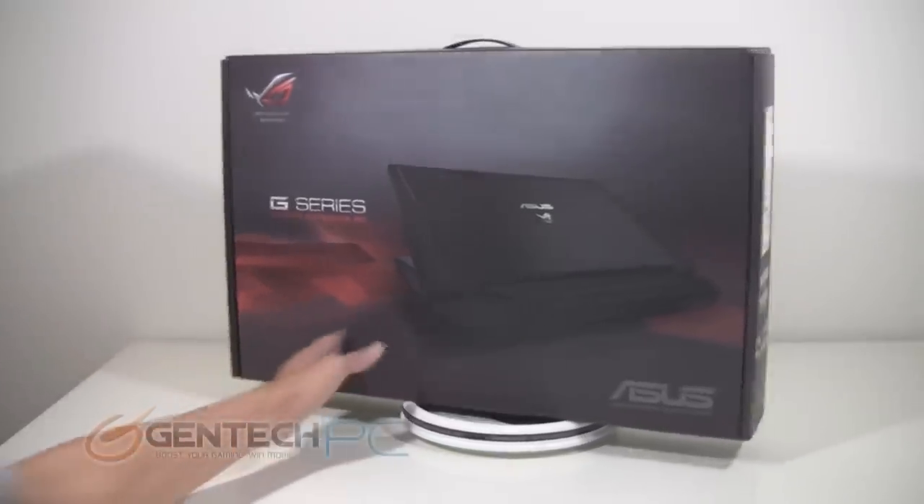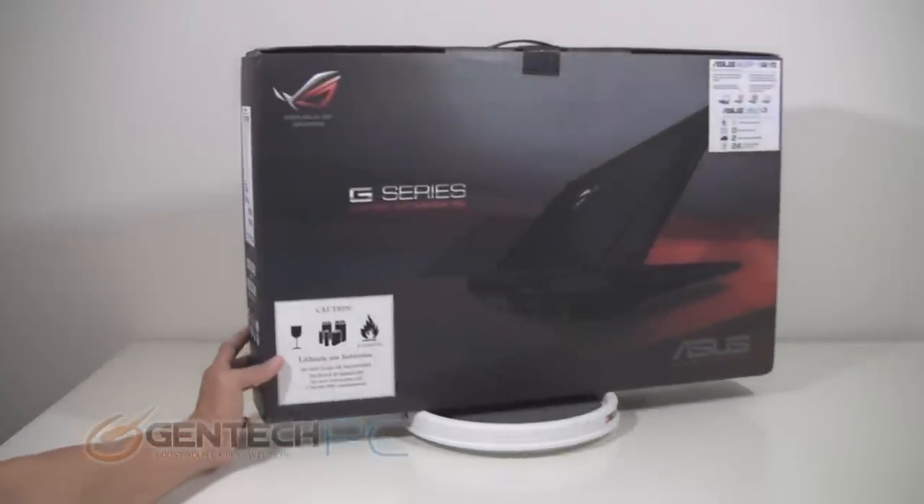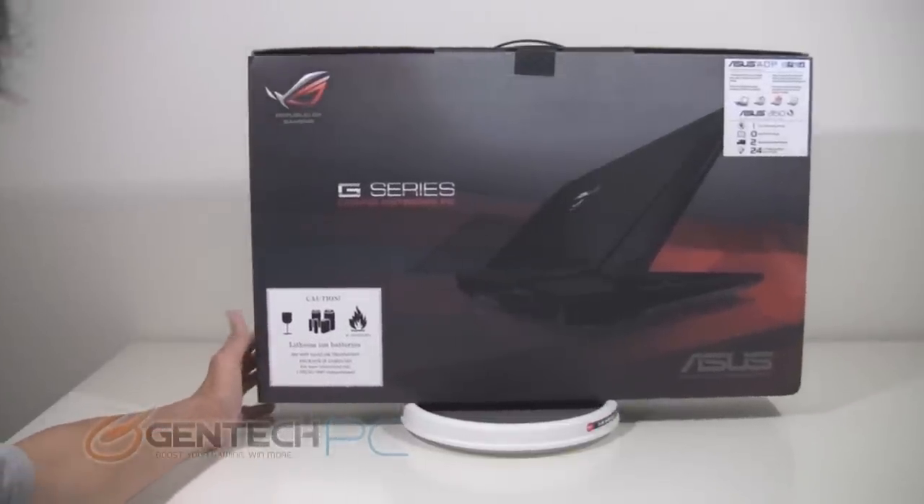Hello everybody and welcome to another Gentech PC product showcase. Today we will cover the unboxing, general overview, and benchmarking of the brand new ASUS G750.